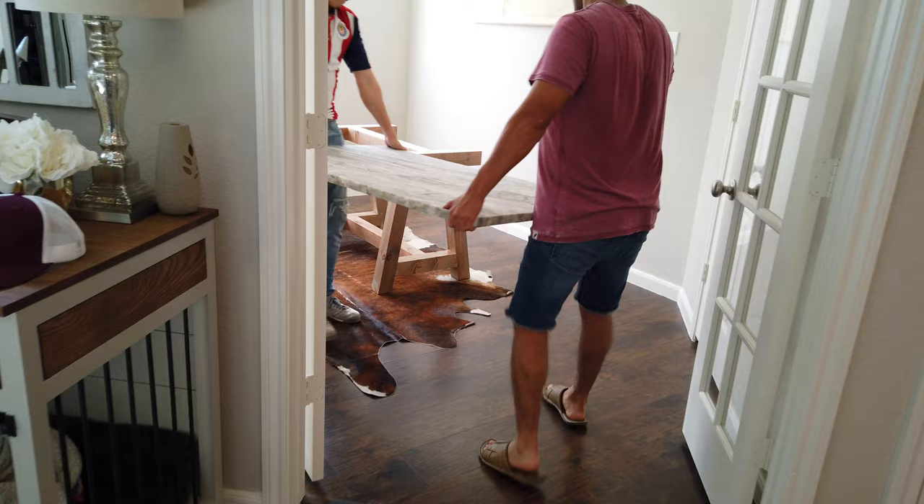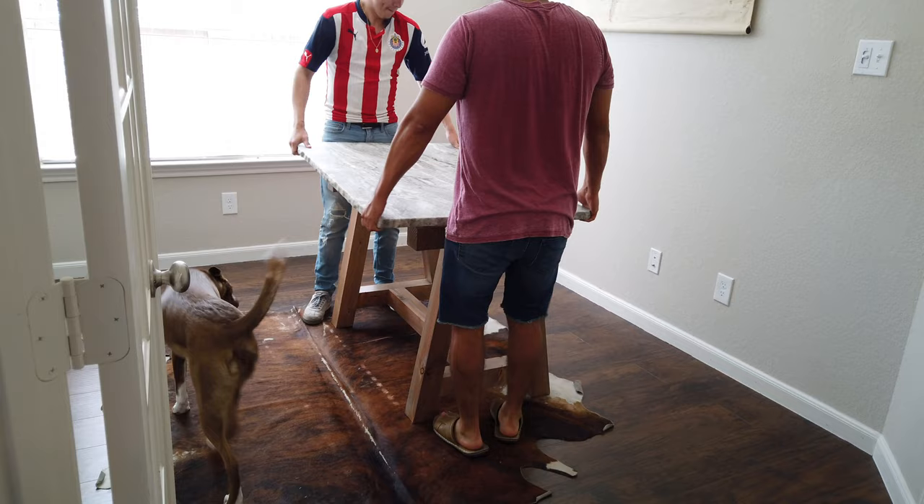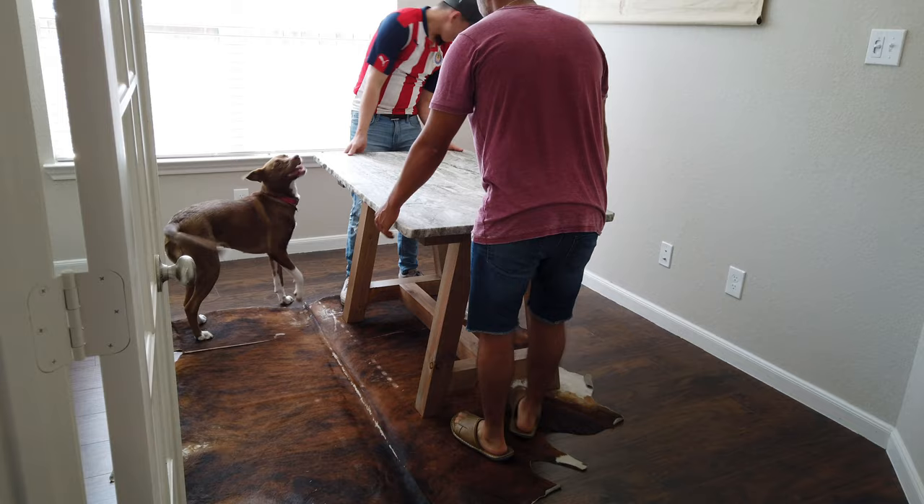And now the table is done. I hope you guys enjoyed the video — it's my first one so please be easy on me. If you enjoyed the video, please smash that subscribe button, give me a thumbs up, and leave some feedback in the comment section.